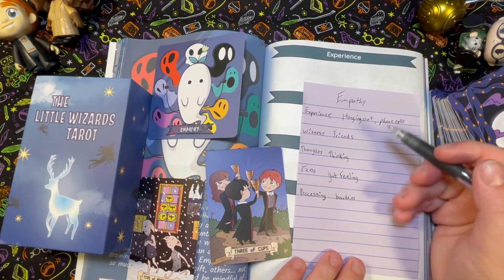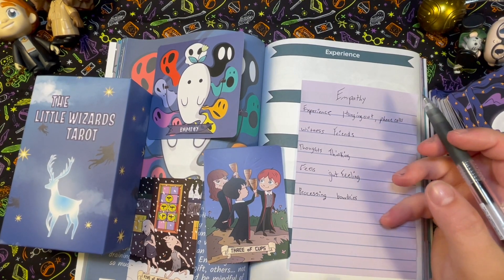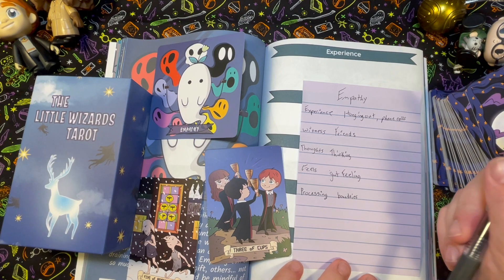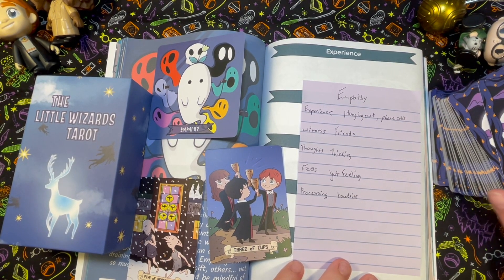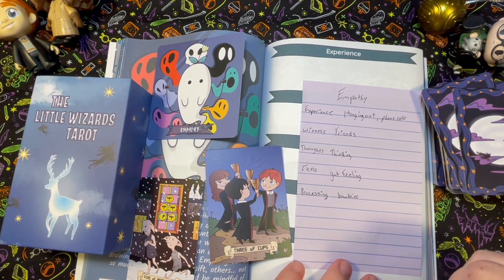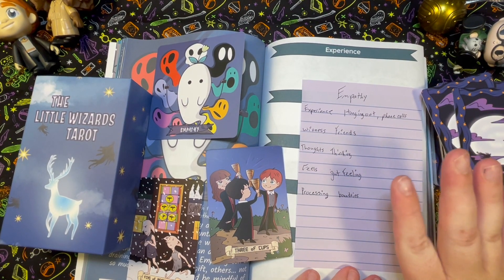So yeah, that's kind of how I would do it — just a quick scratch of how I'd work through the empathy card in the workbook. Maybe if I had a lot of feelings I'd use a bigger note. If anyone has thoughts, please leave them down below. This is my first time doing this — I just got it this week and I've been dying to play with it but waited to have time to film it and show you guys.